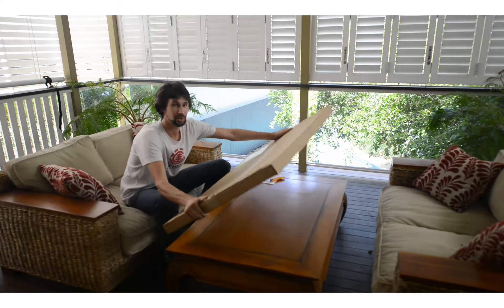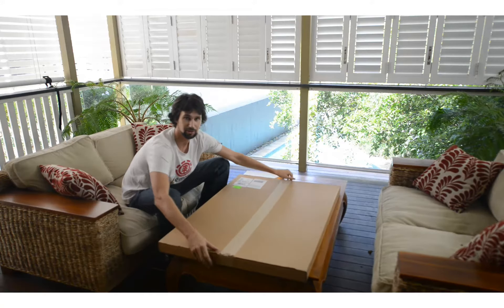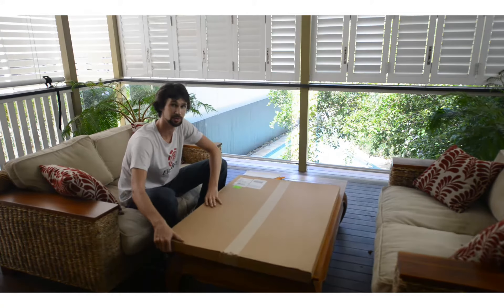So this is 24 by 36 inch and it's not as heavy as I was expecting. It's probably about 2 kilos.